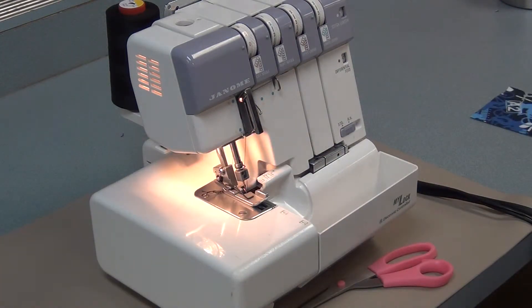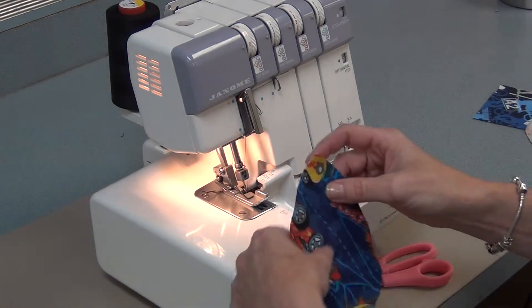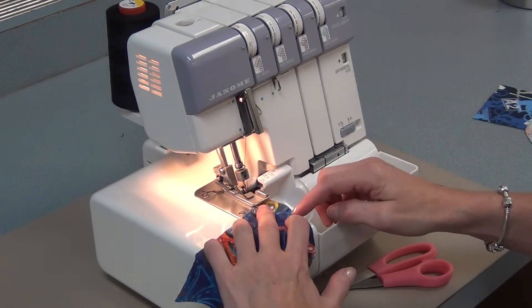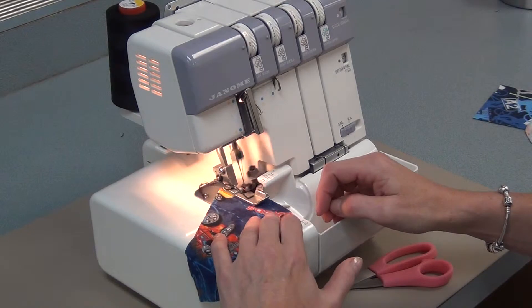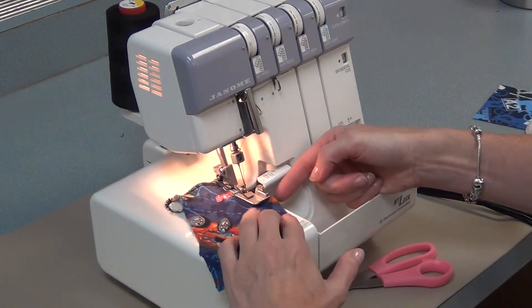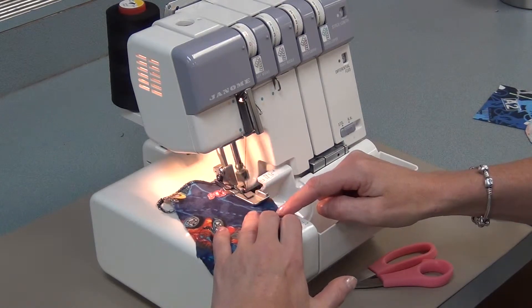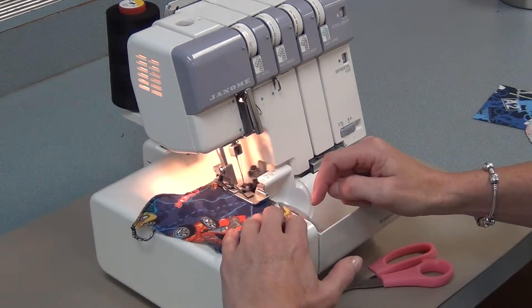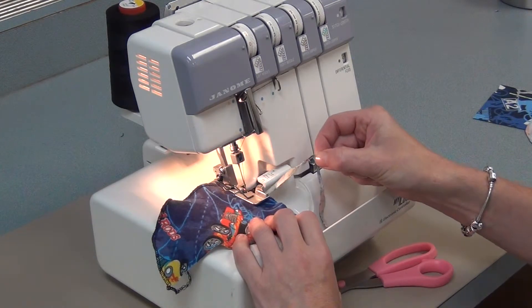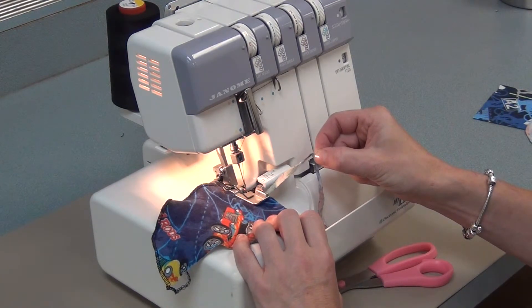Now I'll show you how to do a curved seam — it's a little harder. You put the edge of the fabric against the edge of the serger and try to keep the edge of the fabric against the edge of the serger no matter what the shape. So you're going to have to pull on the fabric a little bit, maneuver it so that you're always cutting off a little bit, and a little bit is fine.